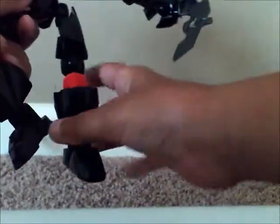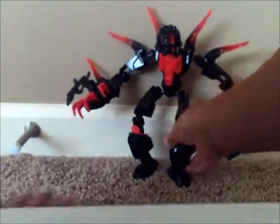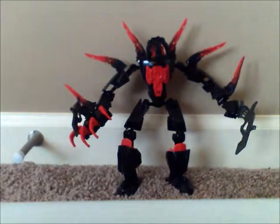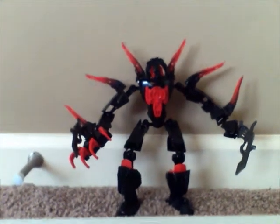So this is basically it. I did not do a piece count, but some of you might ask — I think it would be around 50 pieces. I could do a how-to on him if you wanted me to, though it would be hard. So until next time, this is HF Masters. Bye.